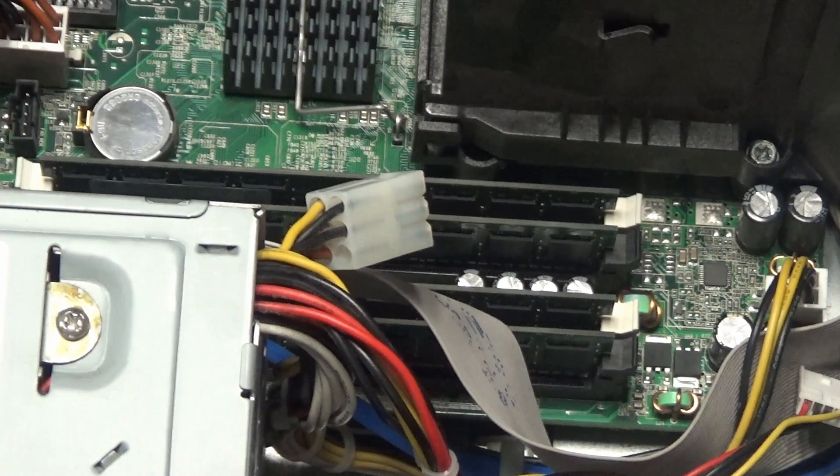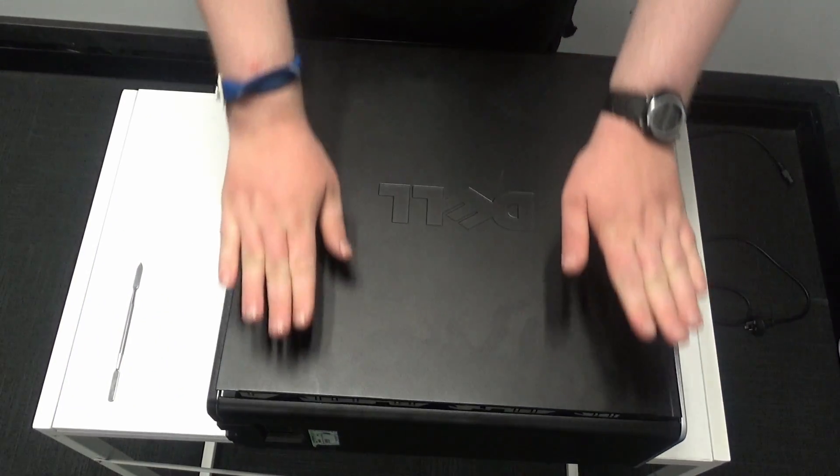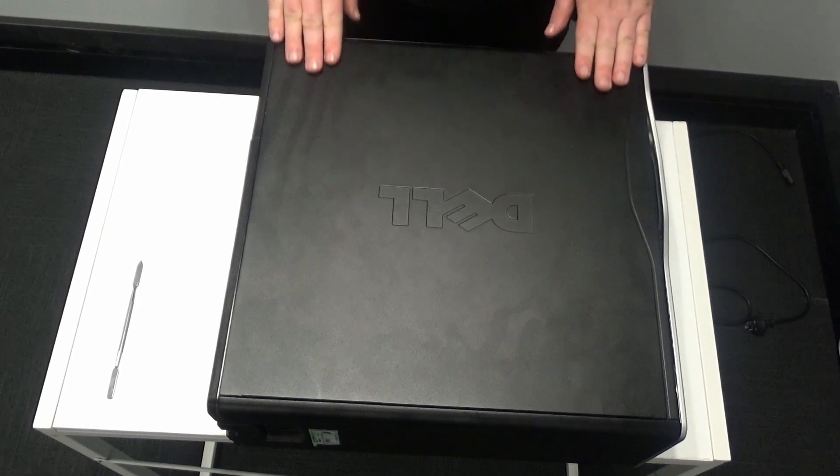Once you're happy with that, take your anti-static wrist strap off and put the cover back on. Push down to close the case. If this process has failed and your RAM does not show up in your BIOS, repeat the process.